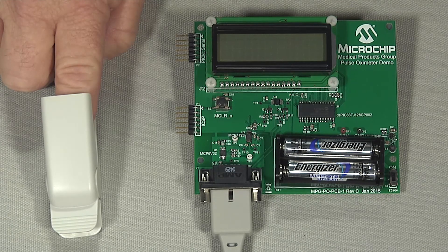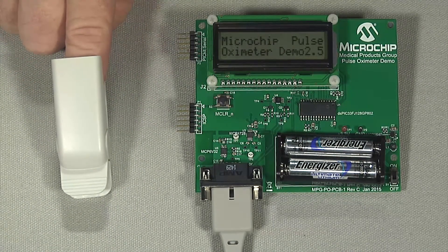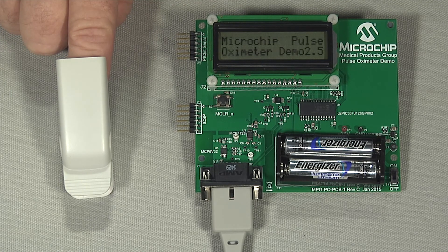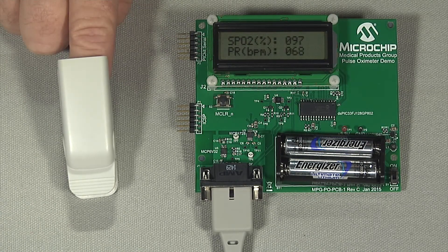Let's see what the whole measurement process looks like. My finger is in the probe, so now I'll start the measurement by pressing the button on the demo board and look for the results on the demo board's LCD display. By the way, the LCD display is driven from an integrated PWM on the same DSPIC33 DSC. There, the DSPIC33 has measured and calculated my heart rate and blood oxygen level. It reads 97% blood oxygen level and a heart rate of 70 beats per minute. That's correct — it's good to know that I'm healthy.